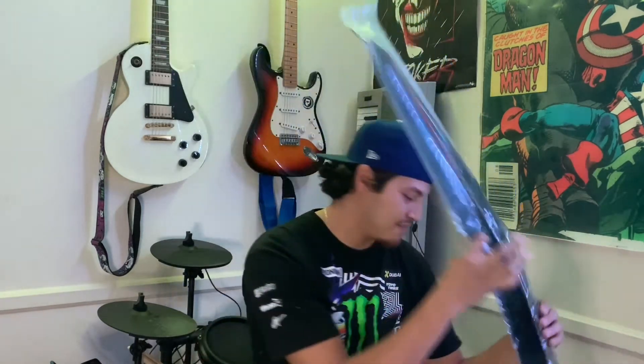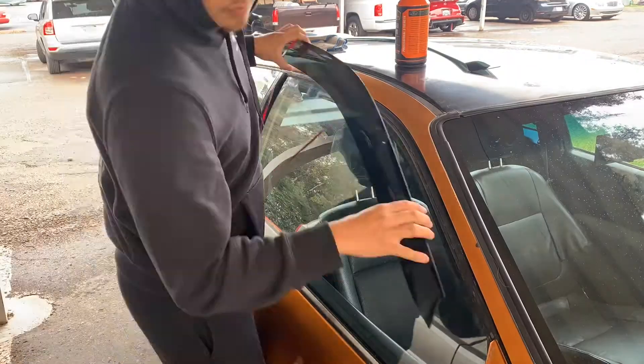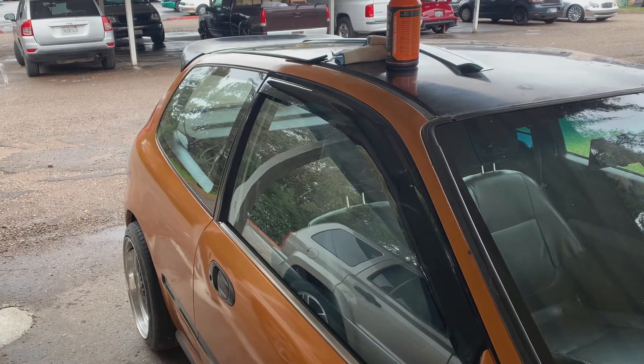Let's talk about window visors. I recommend them if you want to add a little more sporty look to your car. Window visors are one of those mods that you can throw on a Kia, a Corolla, a CRV, and it makes them look so sick — a little bit more sleek, a little bit more sporty, like swords on top of your windows. And it's honestly super easy to install: you just take off the 3M strip on the back, stick it onto the weatherstrip on top of your window, and bam — easy like that.